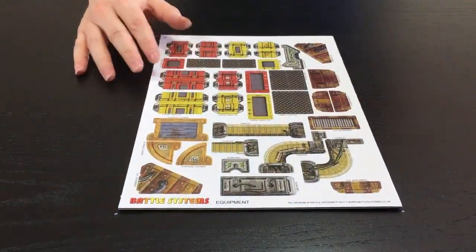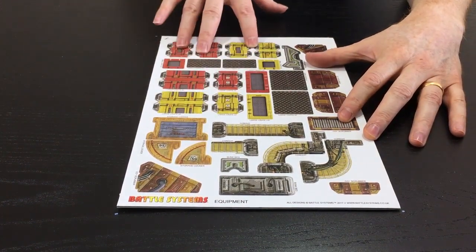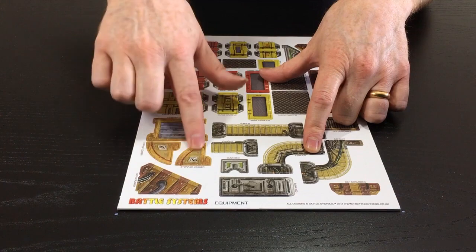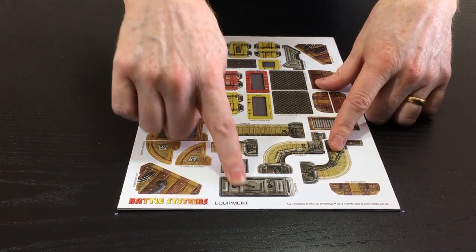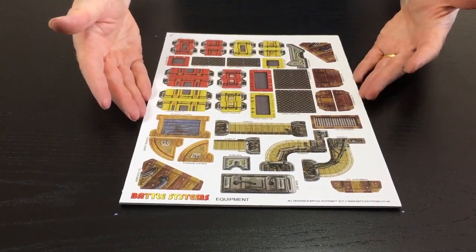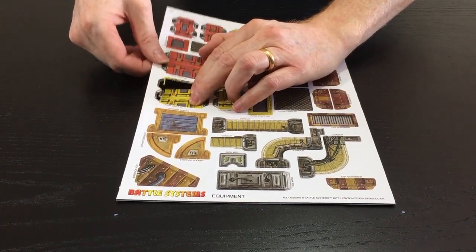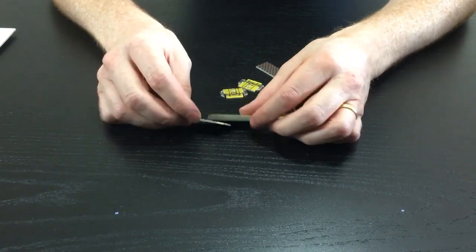Okay guys, so you've got your equipment items here. This has got all your cargo crates on it, it's got your CO2 scrubbers, your air scrubbers, it's got the reworked conduit on it, we have a storage locker, and we even managed to fit a bunk bed on there. Let's take these one at a time — I'm going to take out the cargo crates first.